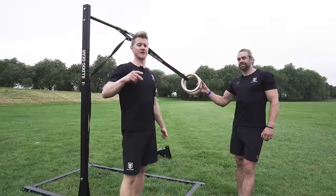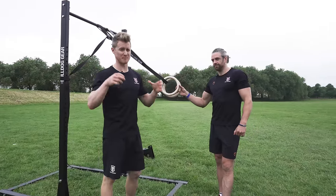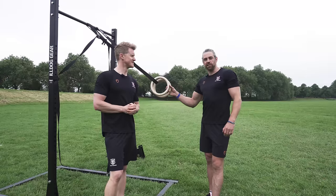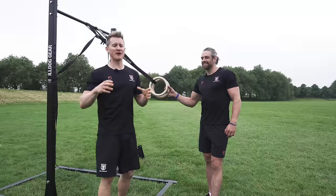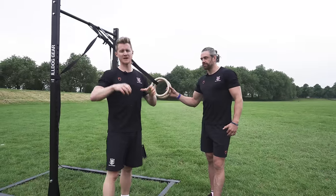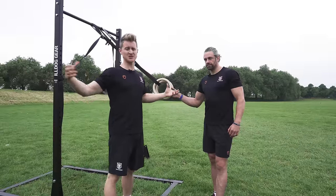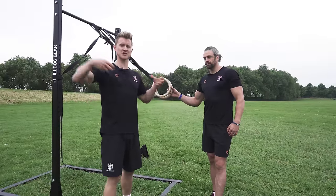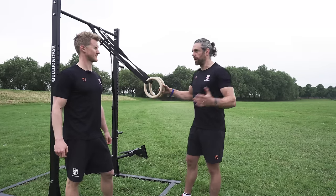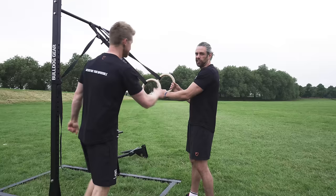The second exercise is the reverse fly — one of my absolute favorites because it targets the posterior deltoid, which is often lacking. We talk a lot about mid-lower traps and rhomboids and the rotator cuff, but not enough about the posterior delt. It has a massive function in stabilizing the shoulder and keeping it healthy, creating strength in that posterior chain to keep the shoulder girdle stable. It's something I needed to work on because I wasn't doing enough of it pre-calisthenics. And if you're into aesthetics, having some development at the back of the shoulder is not a bad thing.